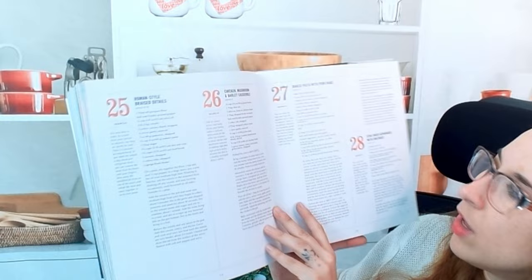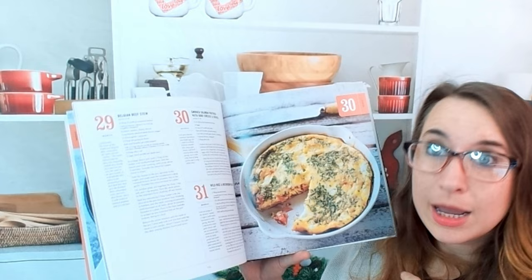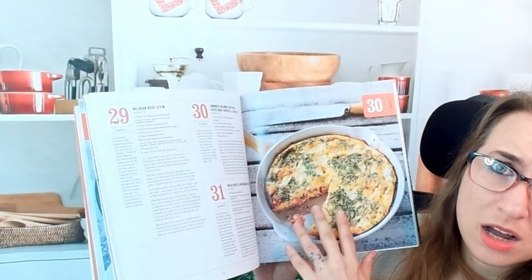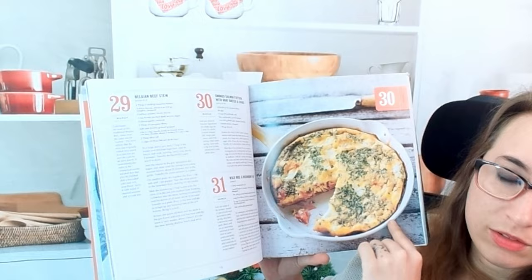A lot of these dishes don't have a whole lot of ingredients, which is nice — they've kept it pretty simple. I like the variety; there are different flavor profiles every single day. I'm one of those people who needs to eat something different every day — I can usually only do one day of leftovers. This smoked salmon frittata with goat cheese and chives sounds super good.